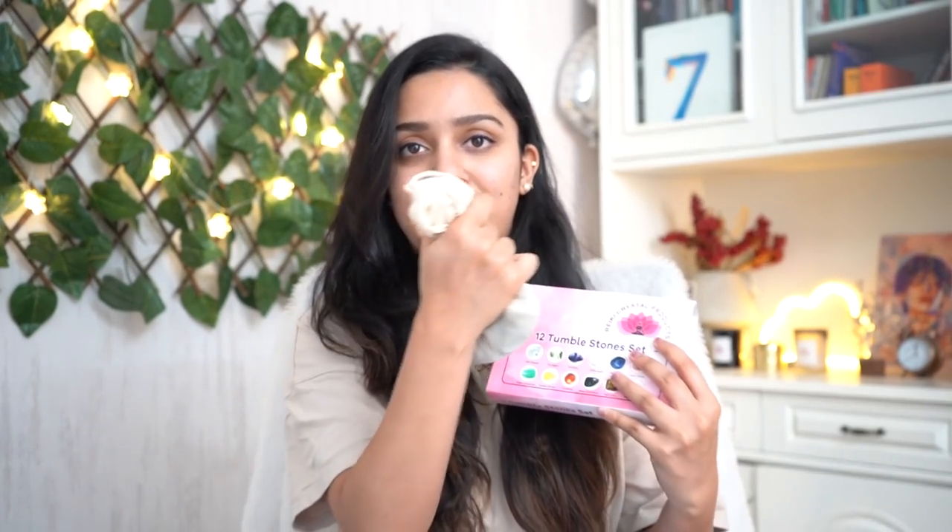Next up is one of my latest obsessions — crystals. I've been on a hunt for good crystals on Amazon because there are tons of options but most have bad reviews. Thankfully I found two really good sellers. I did shoot a separate unboxing video of these crystals, so let me cue that clip.